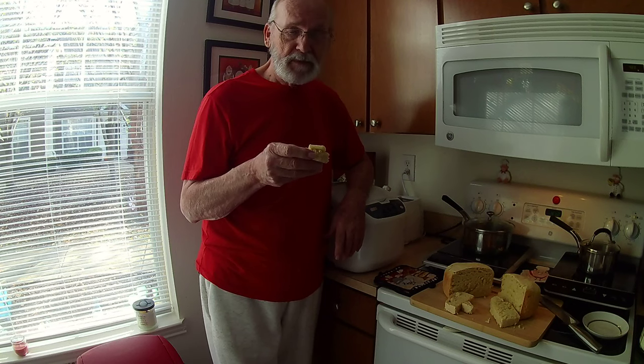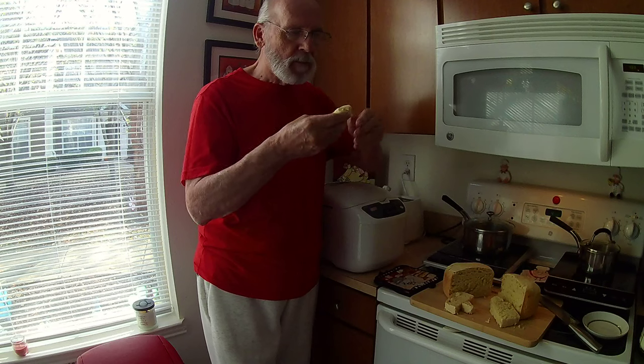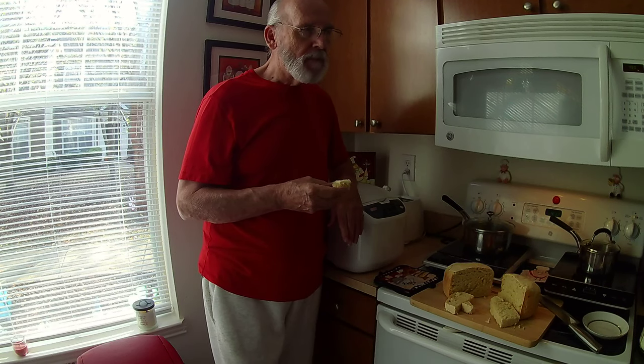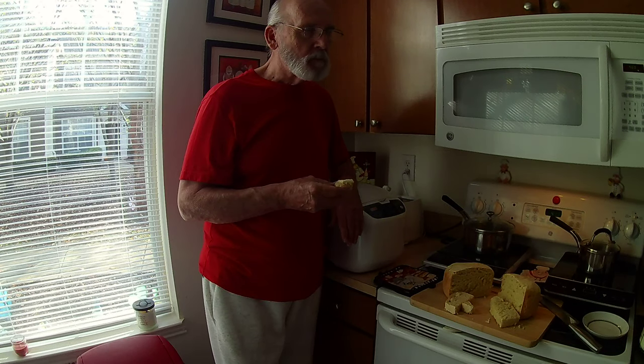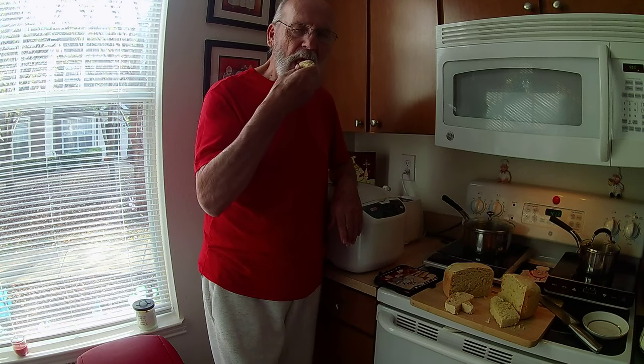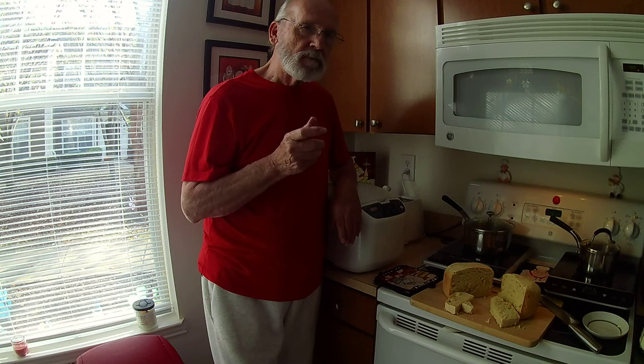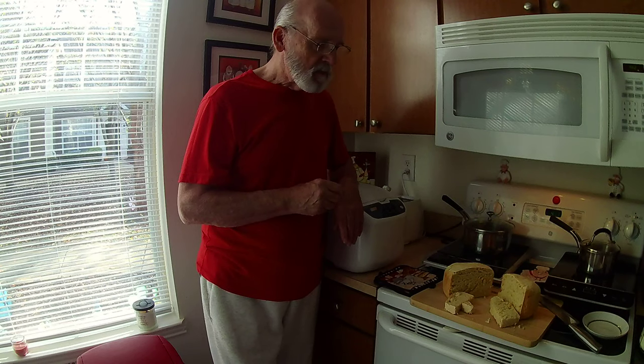We're going to try it. If I smile, then I'm happy with it. If I frown, something went wrong. Here we go. The butter gives it a nice flavor. That's good — that's really good. I like it. I think it's a hit!